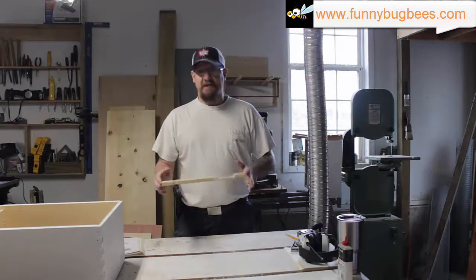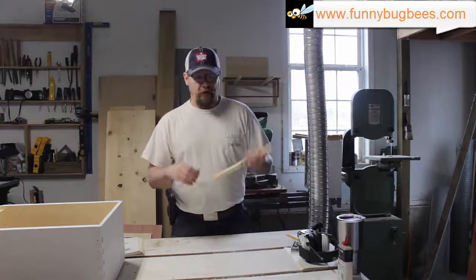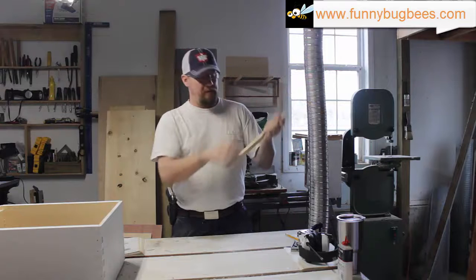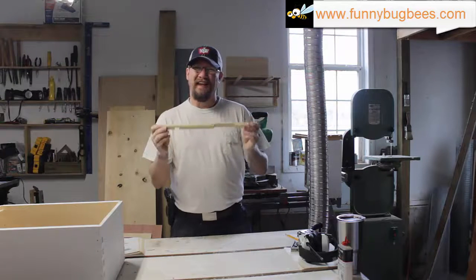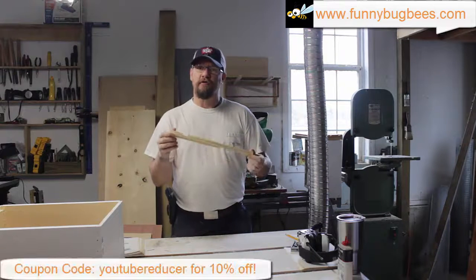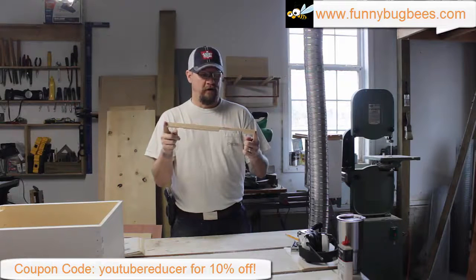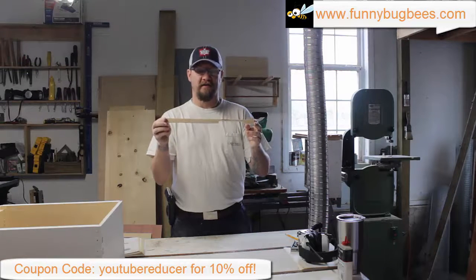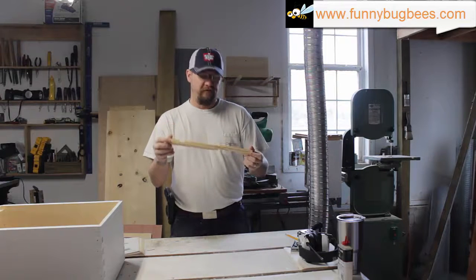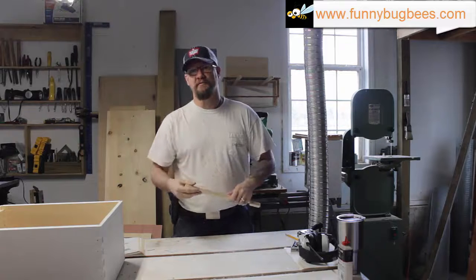Alright guys and gals, that's all there is to making your own entrance reducers. The dimensions for the wood you're going to need are in the comments below. Visit funnybugbees.com — we have these for sale at 90 cents a piece if you'd rather not make them yourself. Use coupon code YOUTUBEREDUCER to get 10% off if you order from us. We hope you found the video informative. If you have any questions, post comments below, and please like and subscribe. Thank you.